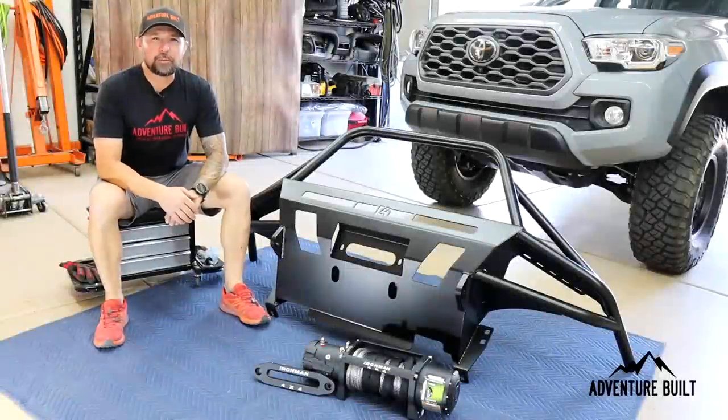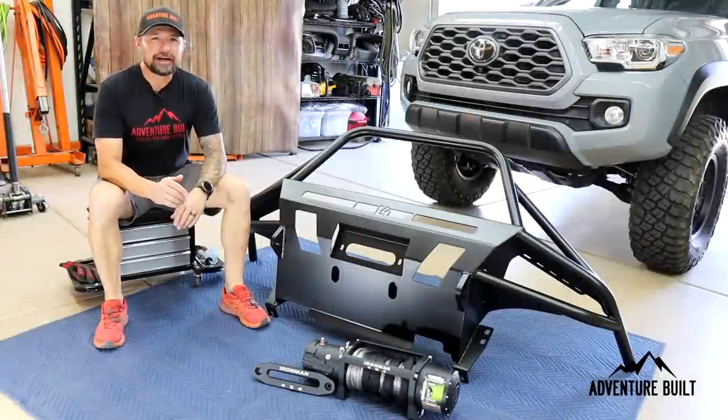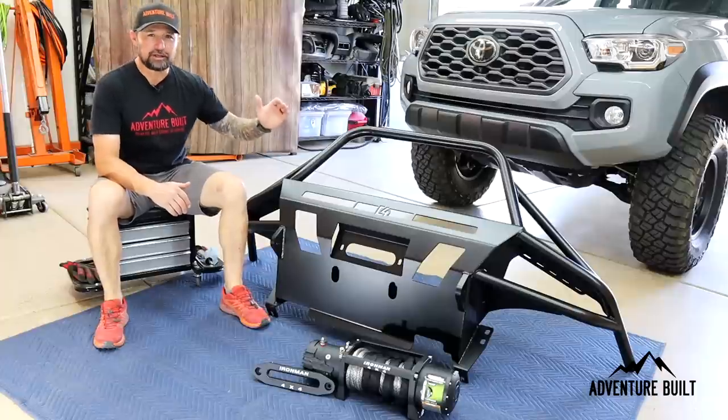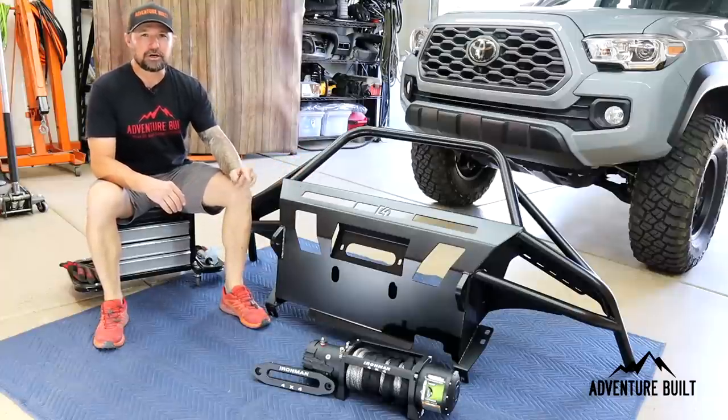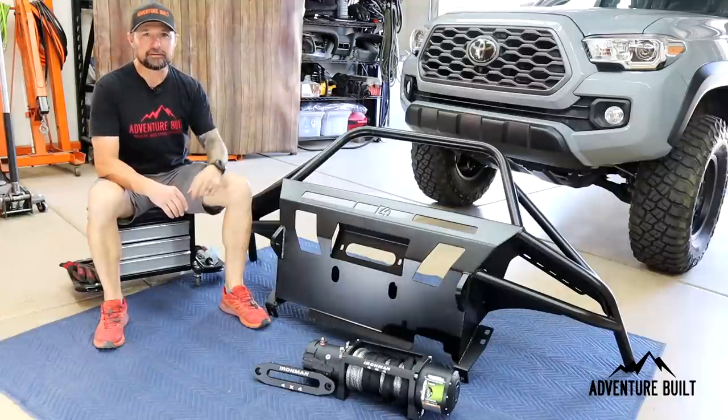Hey, what's up guys? Welcome back to Adventure Built. My name is Kelly. Today, I am finally installing my C4 Fab Hybrid Bumper and my Ironman winch on my 2020 Tacoma. Stay tuned.